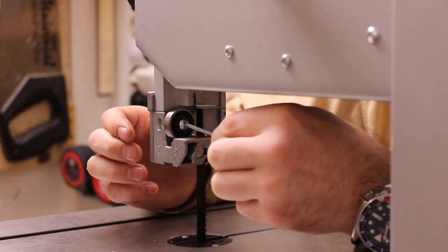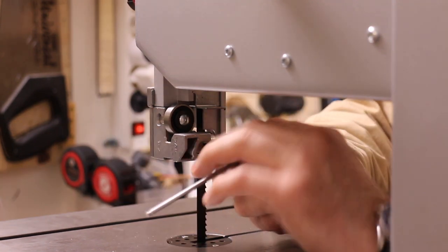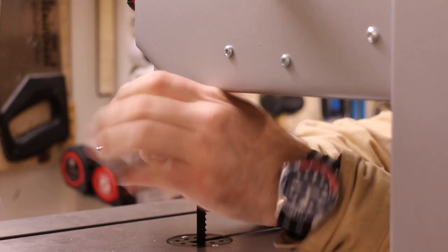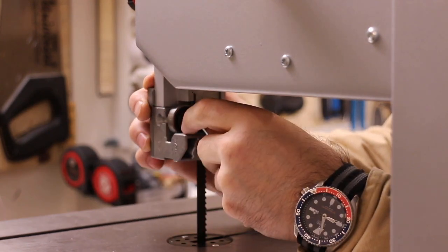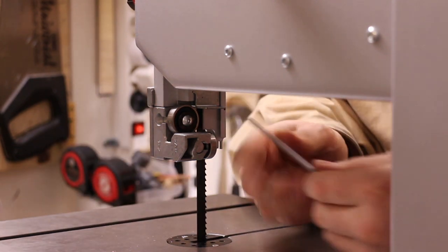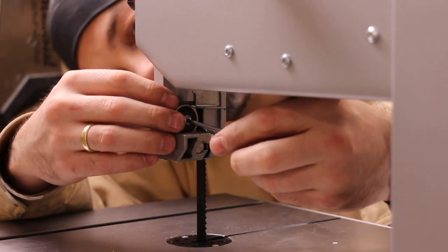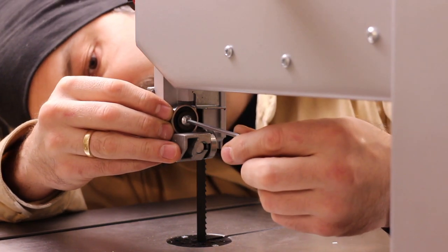Now, the manual didn't say anything about adjusting the bearings, but luckily we have YouTube. I saw a great video by Matt Estela on how to set up your bandsaw, and this is a crucial step to getting your saw tuned up. And of course, if I remember, there will be a link in the video description.